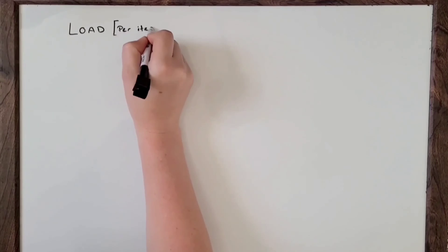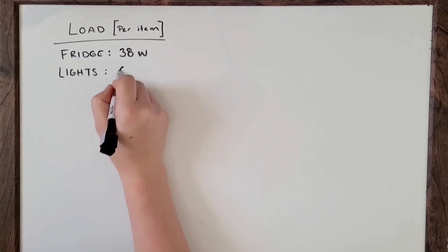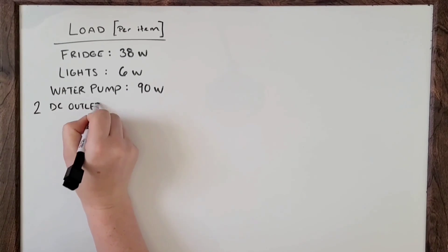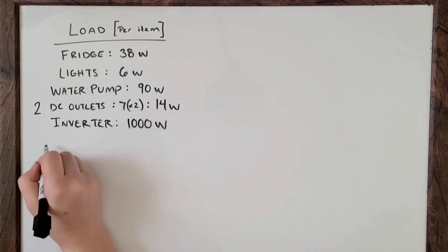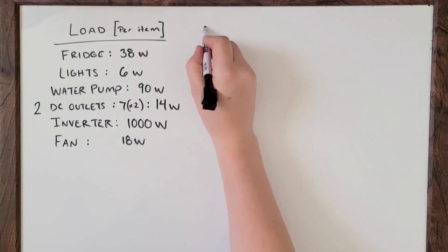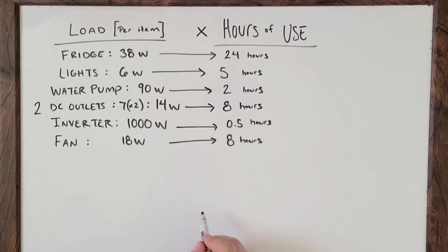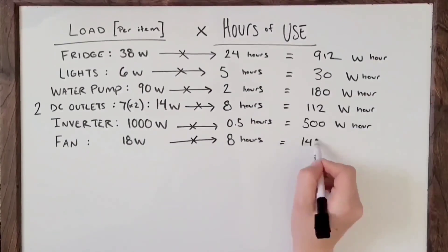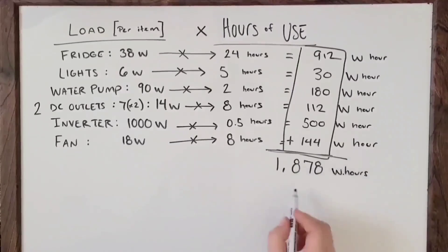Now at the whiteboard — determining system load. The first thing you need to know is how much power each of your appliances uses, measured in watts. Include any charger, fan, lights, water pump — everything that uses electricity. Find the watt rating online or in the manual, then determine how many hours each day each appliance will be used. Multiply watts by hours to get the total load in watt-hours, then add them all up. Plan for a bit of buffer room.